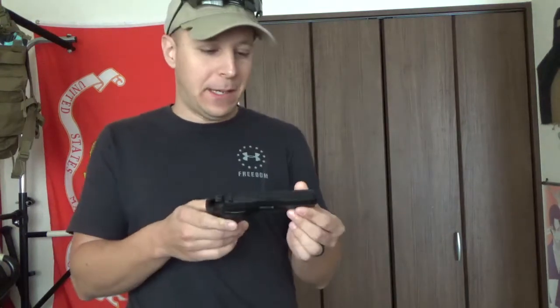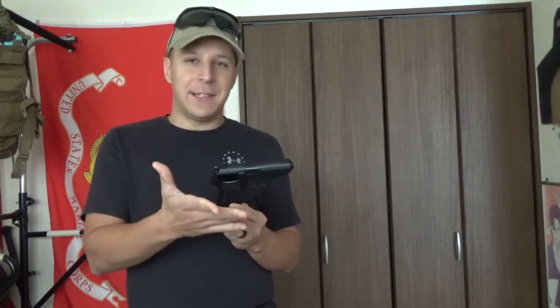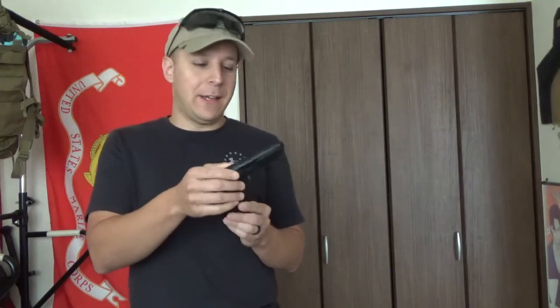The Marushin Walther PPK is honestly one of the cheaper subguns out there. Surprisingly, because it's made almost entirely of plastic — also like Tokyo Marui. But it's under $100; you can pick these up for about 80 bucks, which is pretty interesting for a gas gun that's also semi-auto.